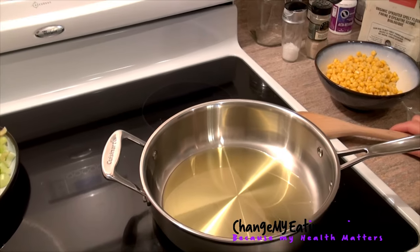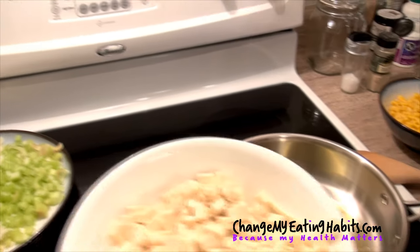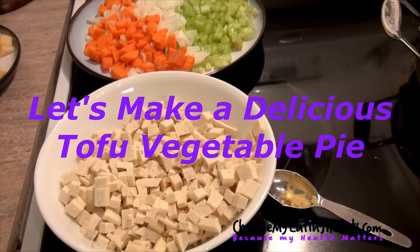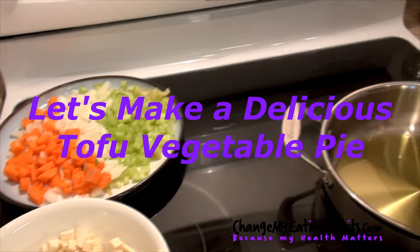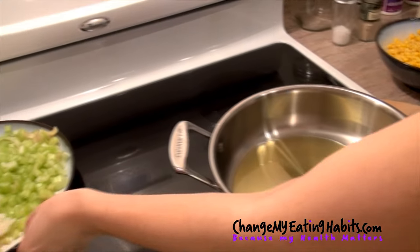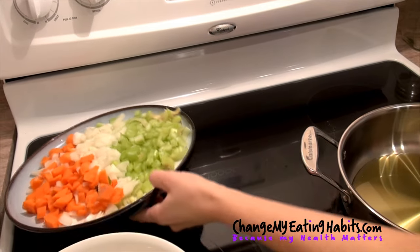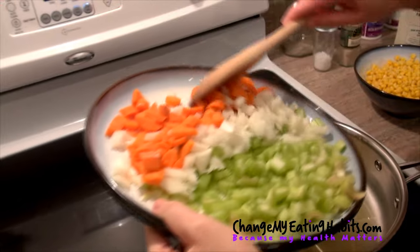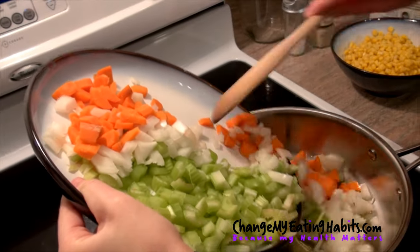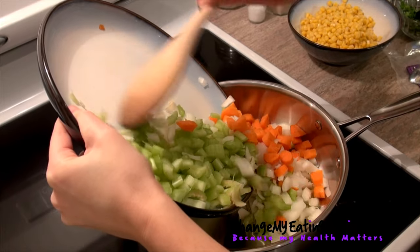Hey everyone, today we're going to learn how to cook tofu. Let's start — I put three tablespoons of olive oil in the casserole, and we're going to add our carrots, our onions, and our celery.